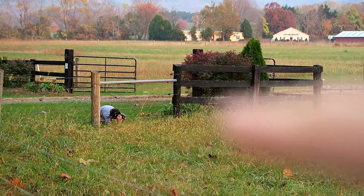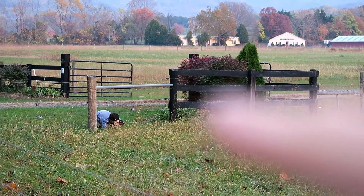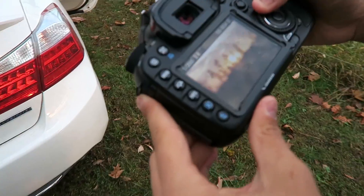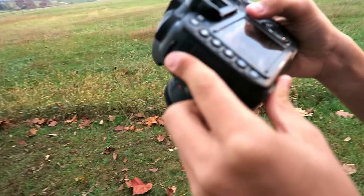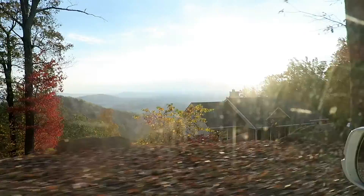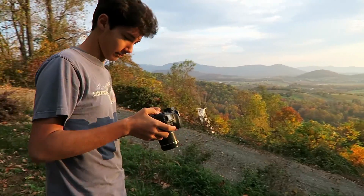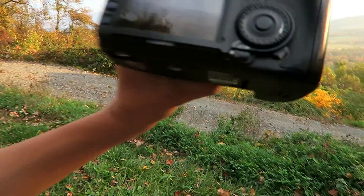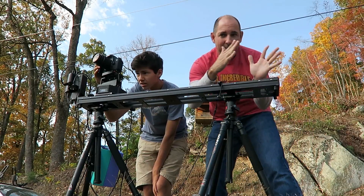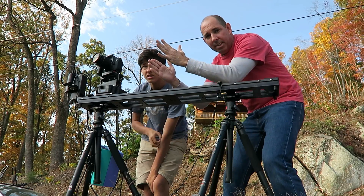Look at Jacob right here, through the electrical fence — don't shock yourself! Focus for school, focus. We're here! What do you think, Jacob? It's like a painting. We're gonna set Jacob up with a little time-lapse here. There's this plate right here — it's gonna start here, go to here, and end up over here. It's gonna be awesome.